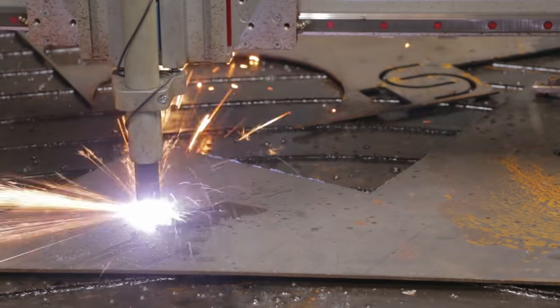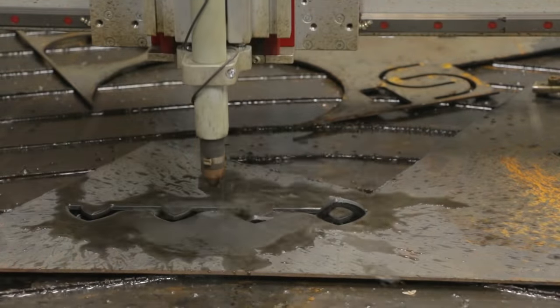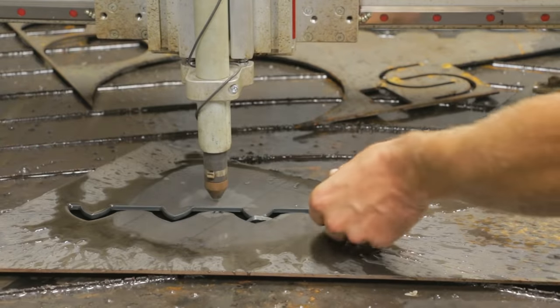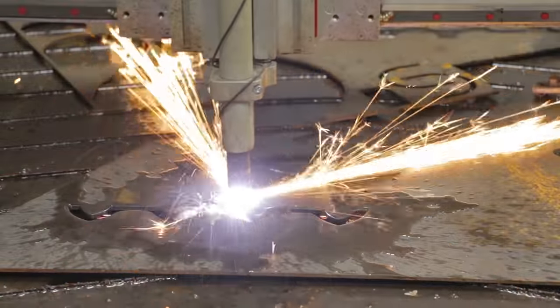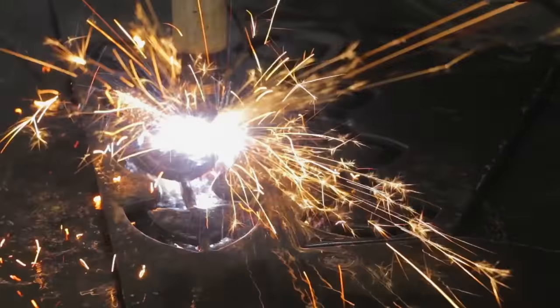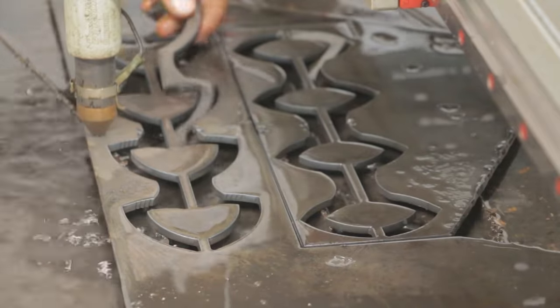I've been loving my CNC plasma table. It's just completely changed what's possible to fabricate here on our small family farm. I'll give a little plug to CNC Router Parts — their table's been great and I've had zero regrets about my investment, except maybe wishing I had done it earlier.